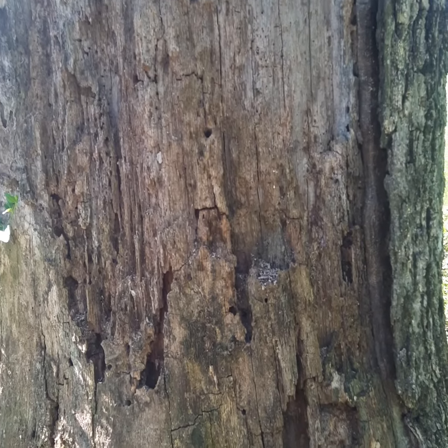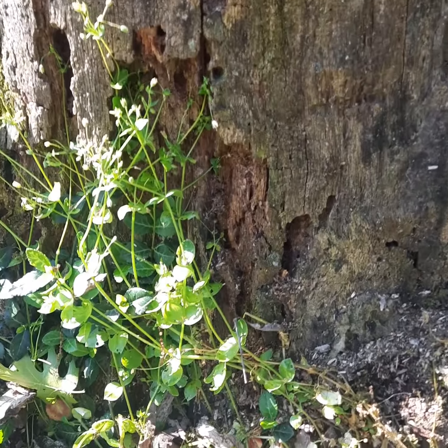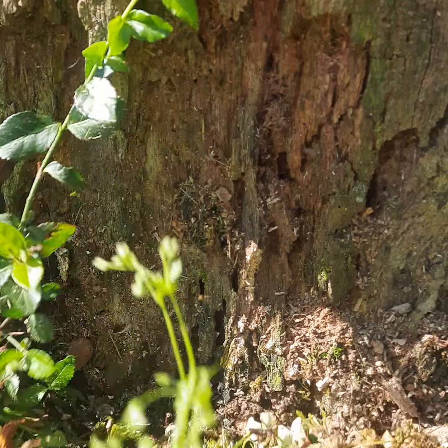This other white oak is adjacent to the one I just did a video about, that had what might have been armillaria at the base. I also found ganoderma at the base of that tree.